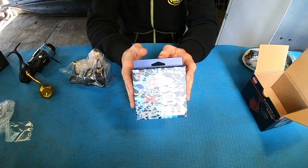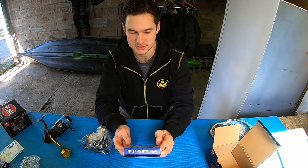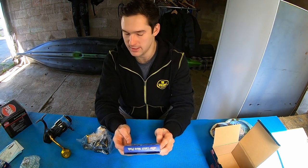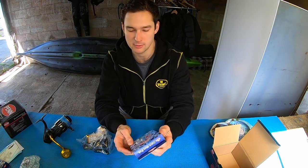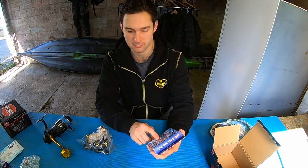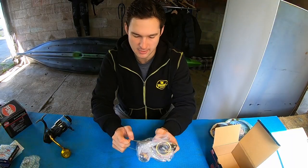On the 3500 size reel I'm going to be putting on a 30-pound Pro Spec. I run 30-pound on my heavier soft bait setup because if you ever get stuck in the weed or a fish takes you into the weed, you've got a much greater chance of ripping it out on 30-pound. It's still light enough to cast, especially this stuff — it's really smooth through the guides. So that's going on that reel, let's open her up.